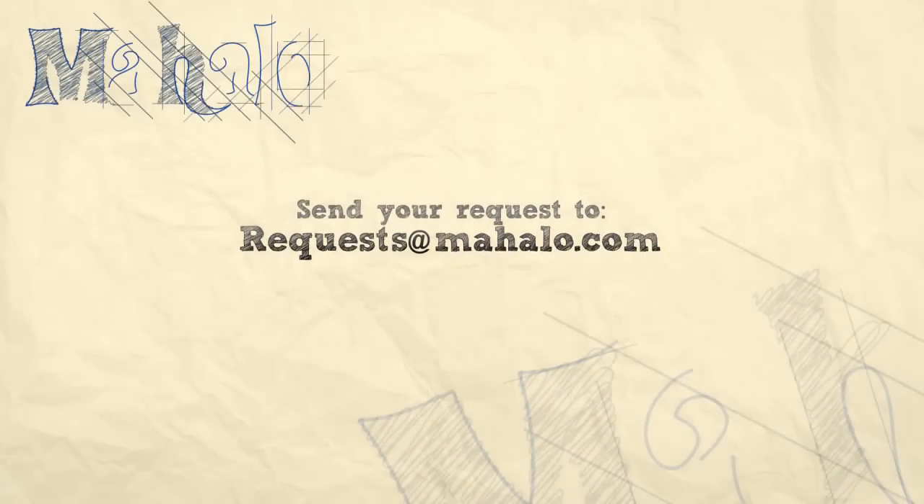Thanks for checking out the videos. If you want to learn how to play more songs, check out these links. Also, if you have any requests, send them to requests at mahalo.com.